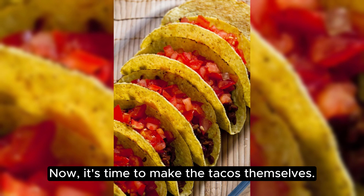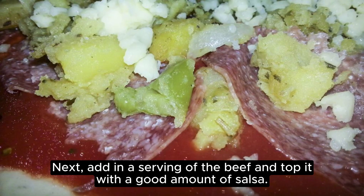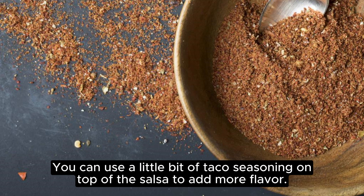Now, it's time to make the tacos themselves. Take a tortilla and add in a generous amount of the cheese mixture on one side. Next, add in a serving of the beef and top it with a good amount of salsa. Close the tortilla and cut it in half to make sure all the filling is accessible. You can use a little bit of taco seasoning on top of the salsa to add more flavor.